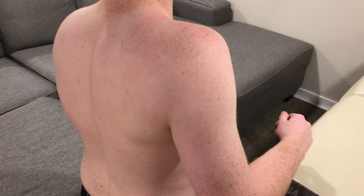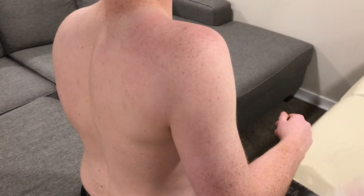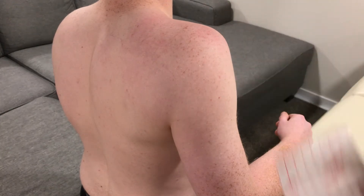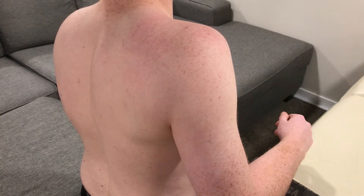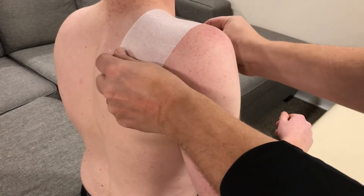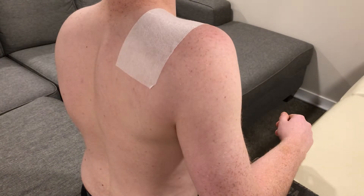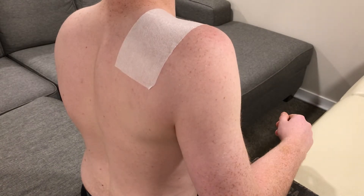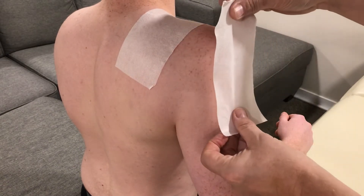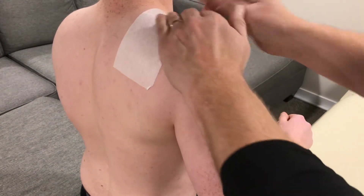The materials we're going to use are Leukotape P and HypoFix or cover roll. After being sprayed, we lay down the first piece of HypoFix. We have another one going from the deltoid tuberosity up to the initial piece of tape.